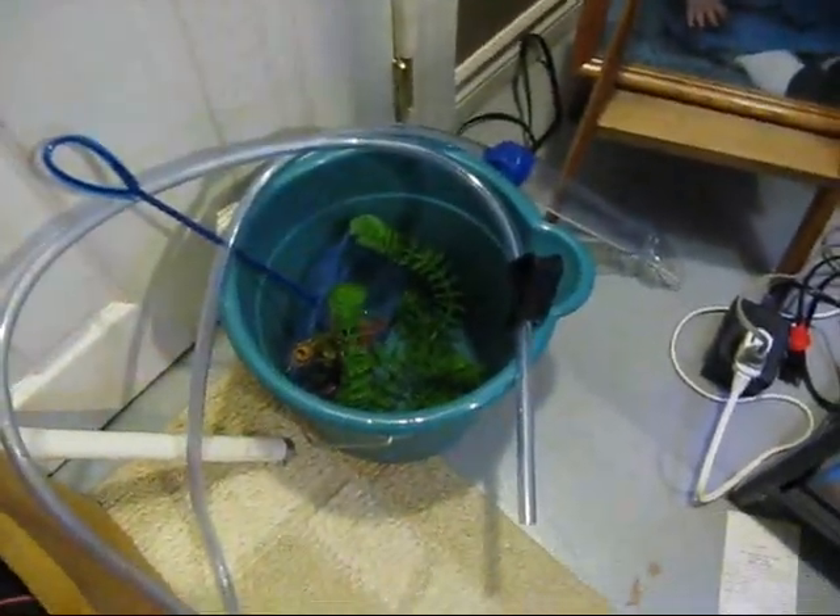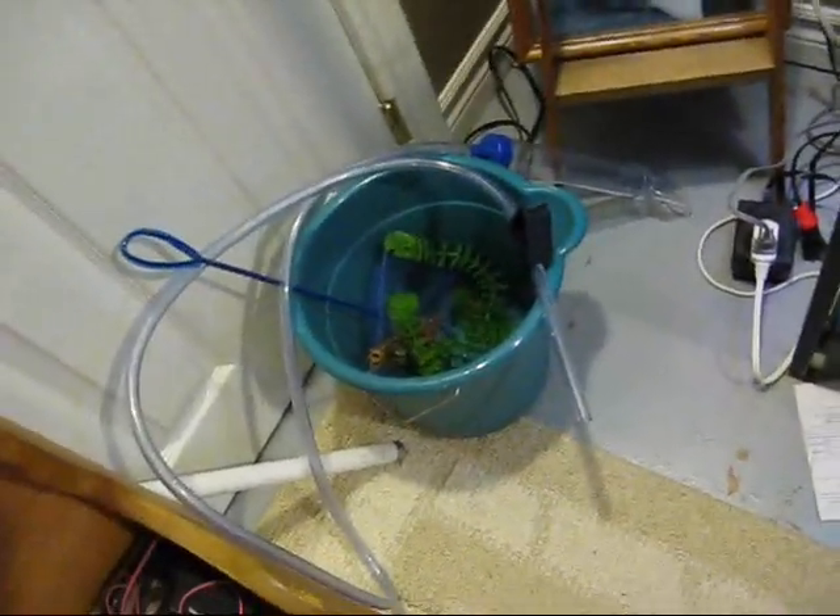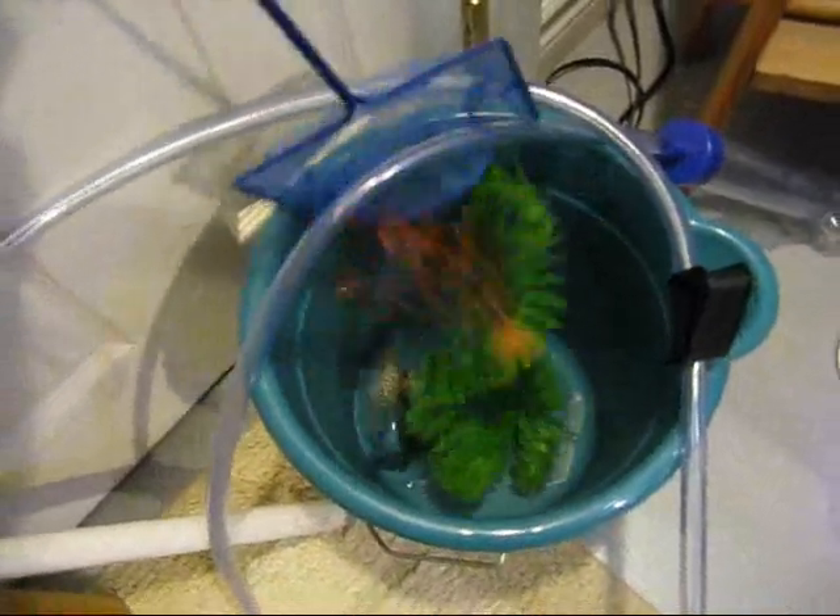You will need a bucket — any bucket will do really, that's just a dollar store bucket there. You will need a siphon, as you can see there. I would recommend a medium sized net for scooping out dead plant material or dead fish.